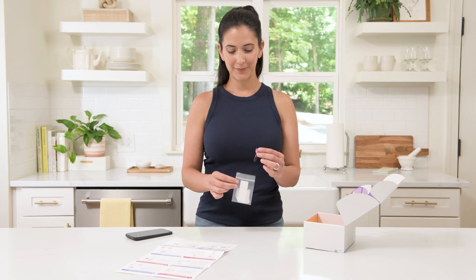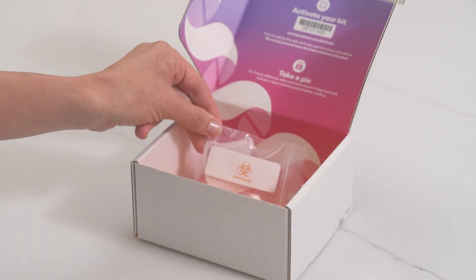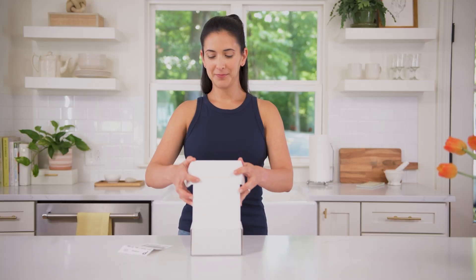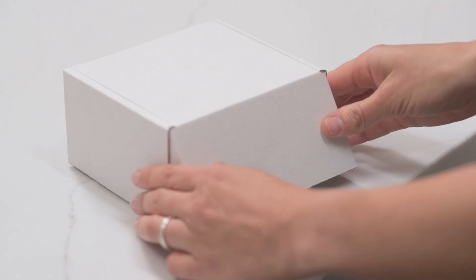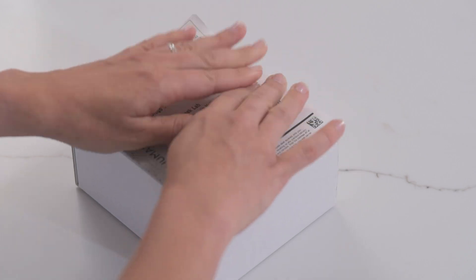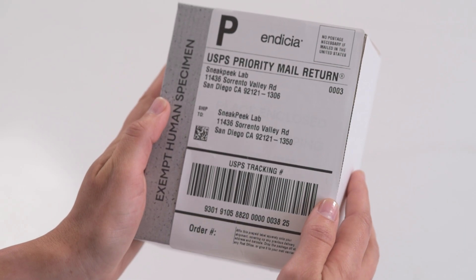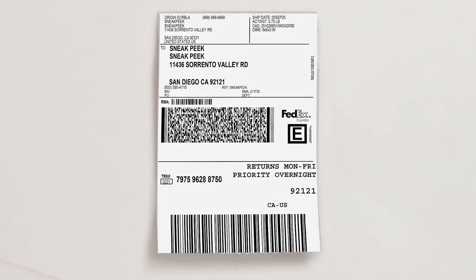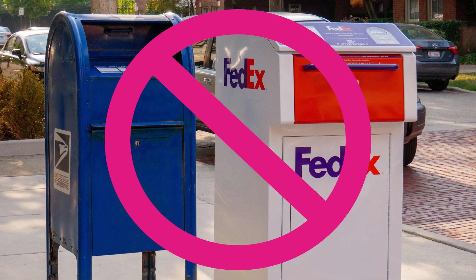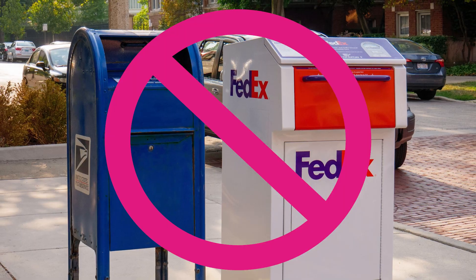Put the tube into the small biohazard bag with the gauze still inside and seal it. Place the bag into your Sneak Peek box, pull the adhesive from the lid of the box, and seal. Find your prepaid return label, affix it to the back of the box, and mail. Check the label to see where to drop it off — if it says USPS, go to a post office; if it says FedEx, head to a FedEx shipping center. We don't recommend outdoor drop boxes, as pickups can be delayed and extreme temperatures might affect the quality of your sample.